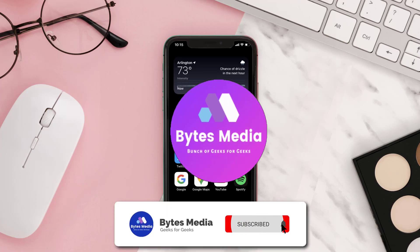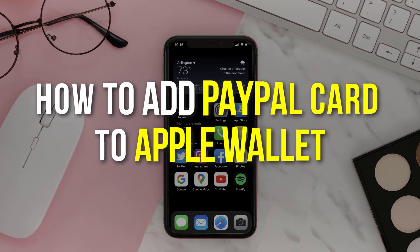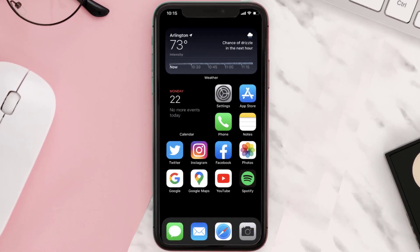Hey guys, I'm Anna and today I'm going to show you how to add a PayPal card to Apple Wallet. This video is going to be a step-by-step tutorial, so if you follow along, by the end of this video you'll be able to add a PayPal card to Apple Wallet.